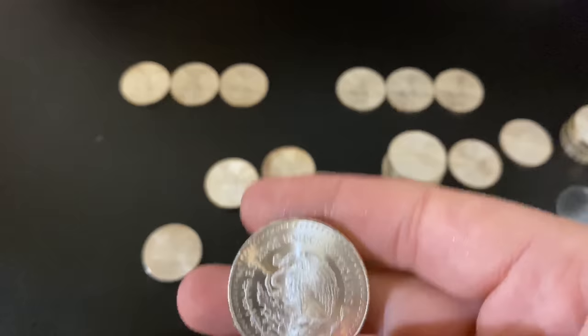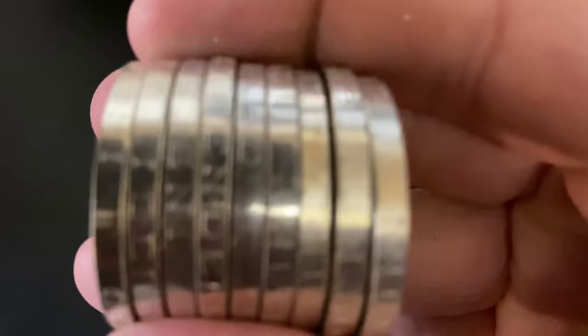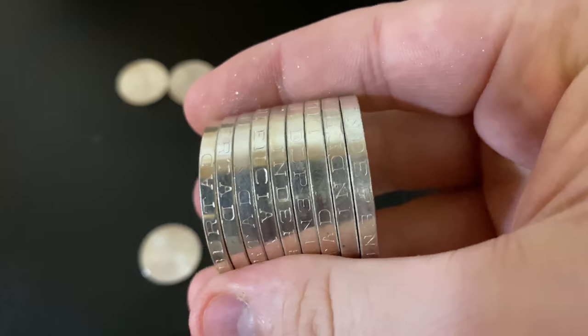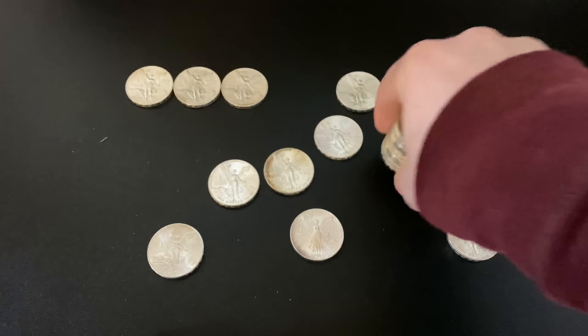I wonder if anyone's ever touched these with their hands before — maybe I should be wearing gloves. It's okay, I like to play with my silver and these are bullion pieces. You can see this one does have some scratches on it. And look at all the edges — little shout out to Silver Seeker, he does coin roll hunting, awesome channel, go check it out. He does the edges better than me but yeah, really cool.